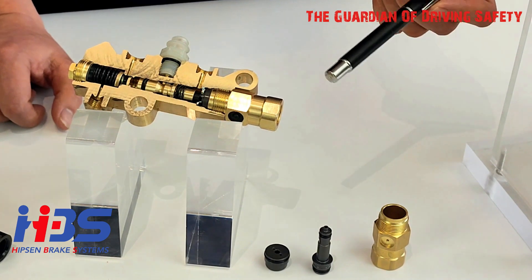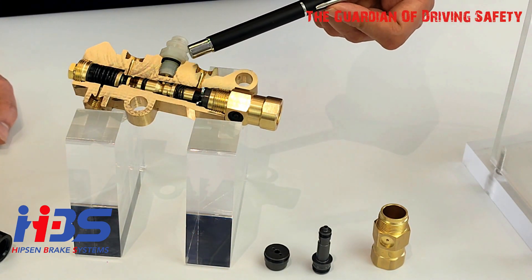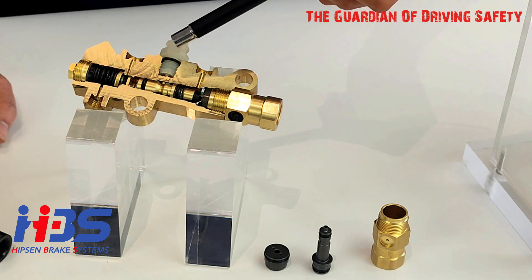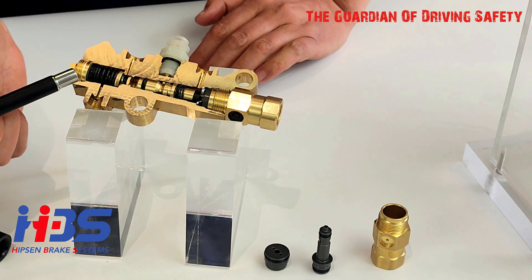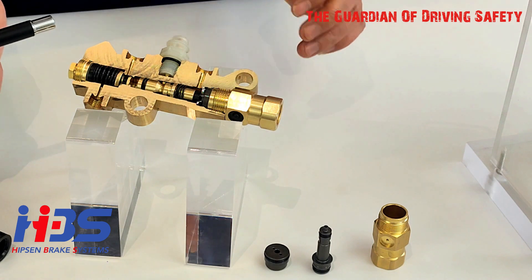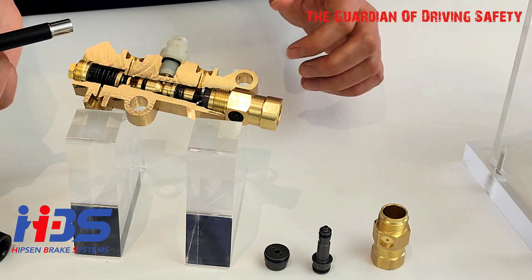The second one is the pressure alert piston rubber seals, including the O-ring inside the switch. The third ones are the metering valve piston rubber seals — that's a different rubber cup design inside.